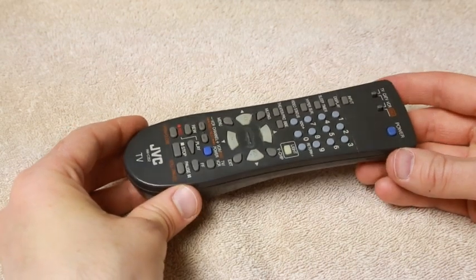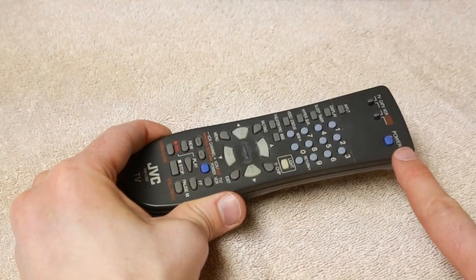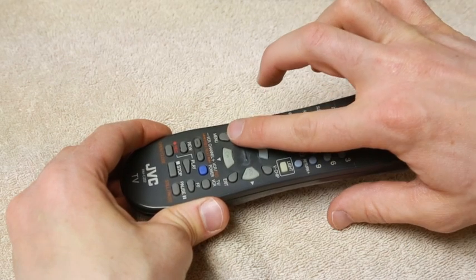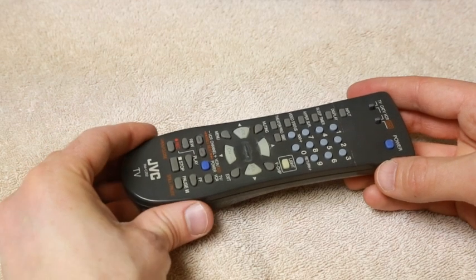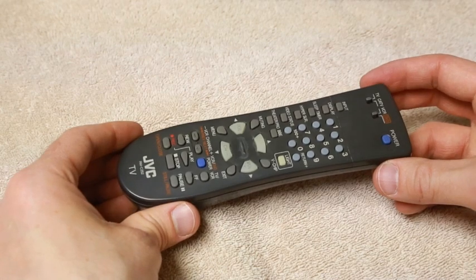This is a remote control for a television and some of the buttons have stopped working. The power button and the channel buttons aren't working anymore. Other buttons still work — you can push the menu button and a few others. So I know the remote is still good and the batteries are working, it's just a matter of cleaning it so that all of the buttons work.